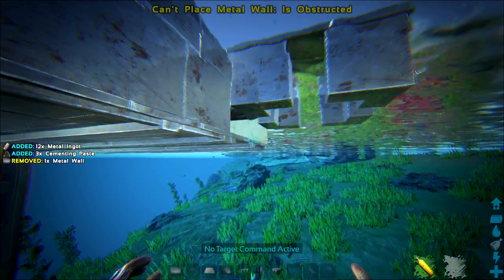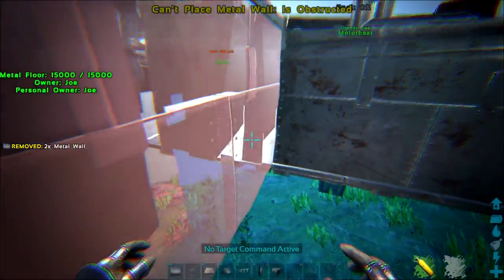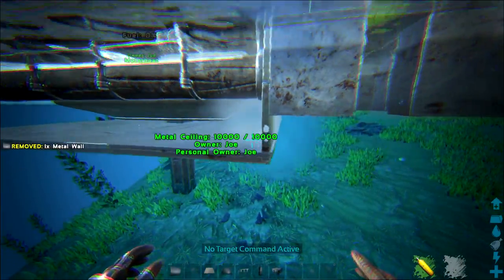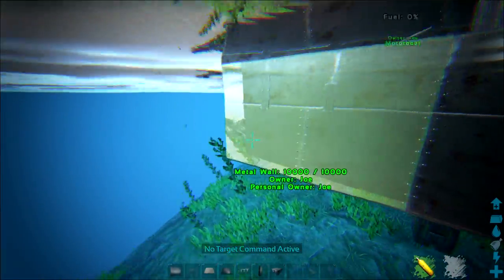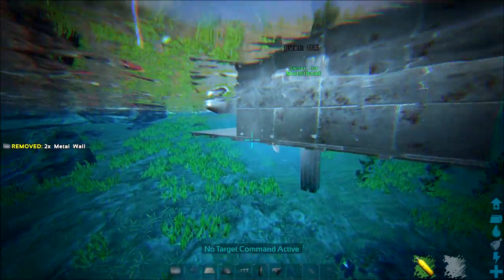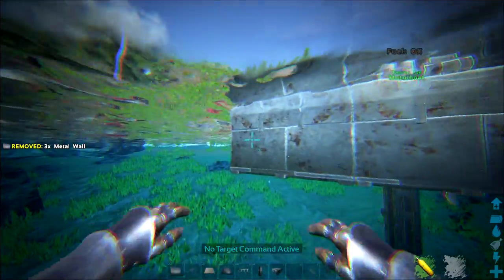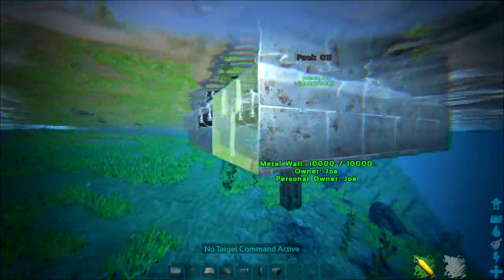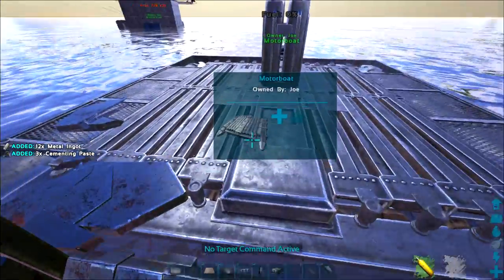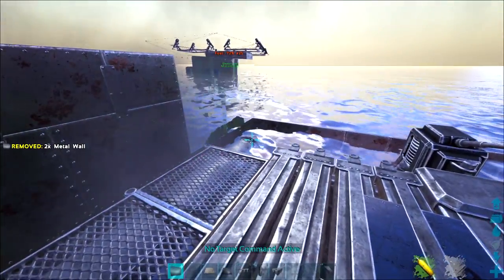Snap up your wood walls — they will snap next to the foundations you've placed — and this will fully encase your raft, meaning no one can directly place C4 straight onto it unless they break inside. If they break inside your raft, the battle is already lost, so it doesn't matter too much. It's external attacks you're trying to block.